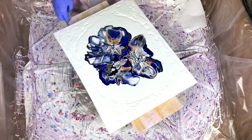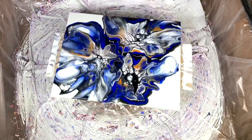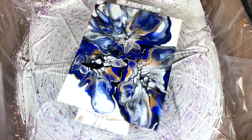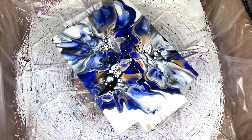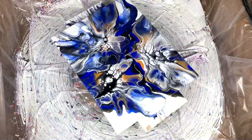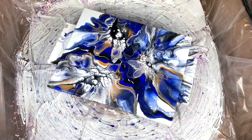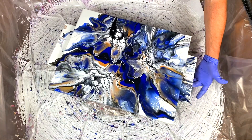Here we go — spin number one. Paint starts to fly. Some weird thing happening in the middle already. You let that slow down on its own. You got pretty good coverage. Just catching little glimpses of it. I kind of like what's happening with the negative space. Some really great cell action in there. Let's see if I can stop it. There we go.